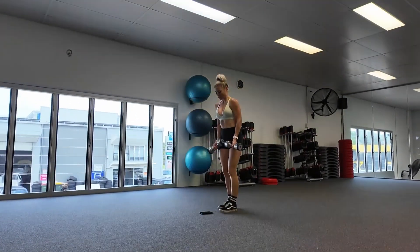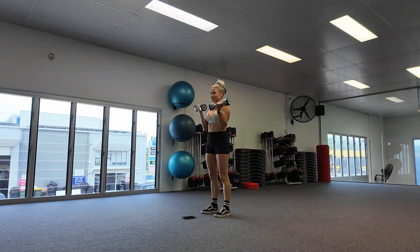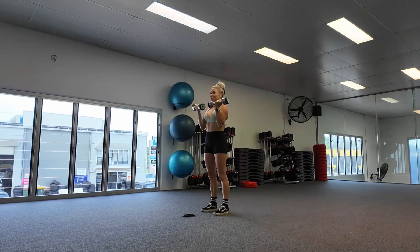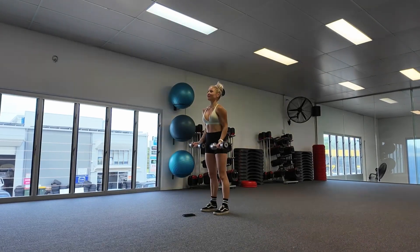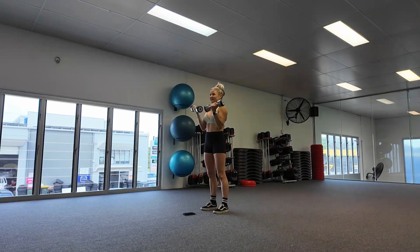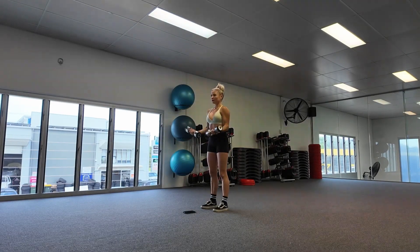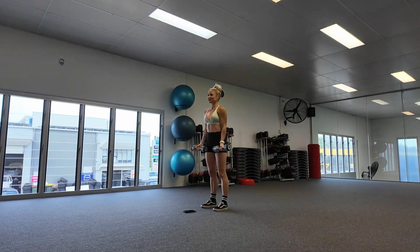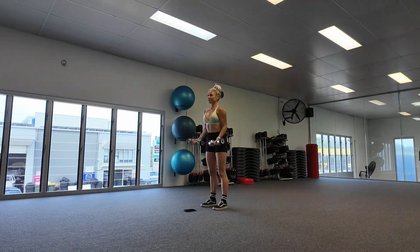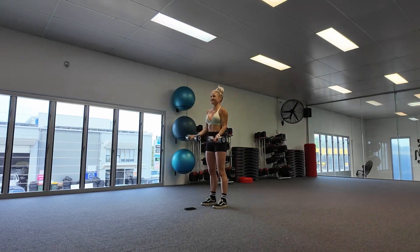Starting again — bicep curls, 30 seconds. Slow, controlled reps is actually best when it comes to building strength and building muscle mass, rather than rushing through an exercise. Make sure you're performing the technique correctly. Ten more seconds.